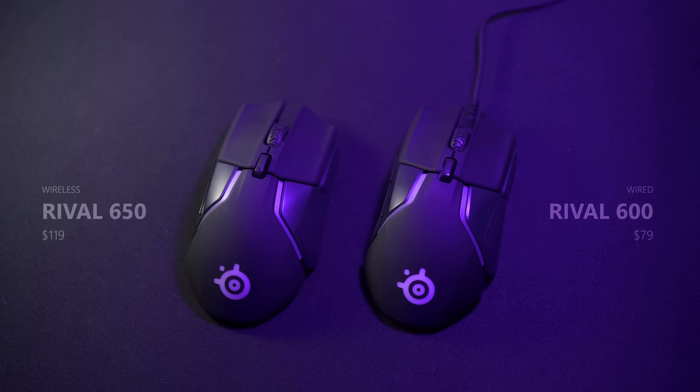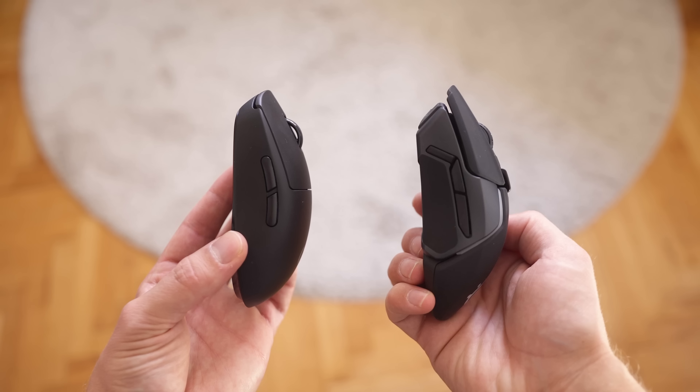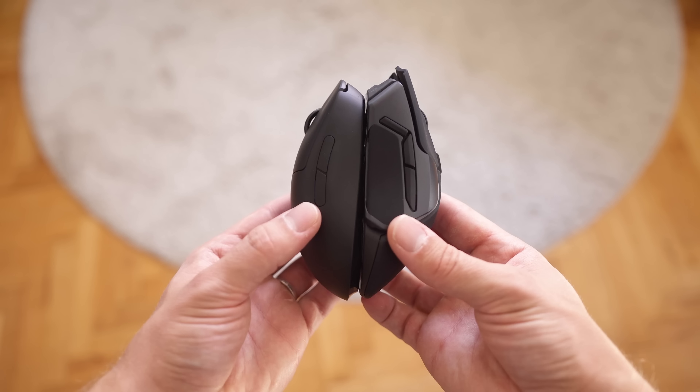That's compared to $80 for the wired version. I will leave my favorite wireless and wired mice in the description below. The main competitor to the Rival 650 right now I think would be the G Pro Wireless, which costs $150 — so it's slightly more expensive, and I can see where this would tie in.